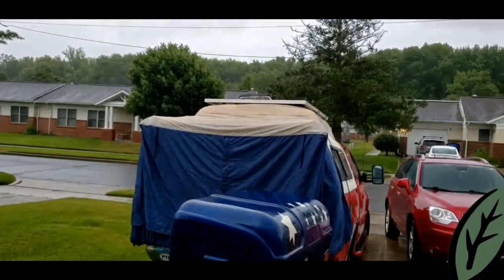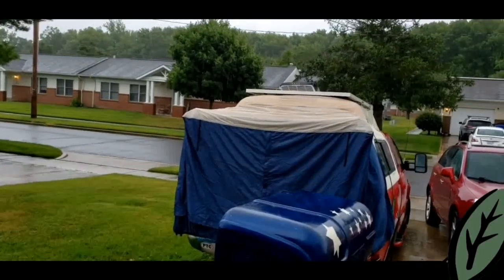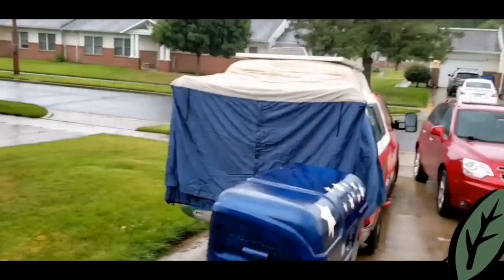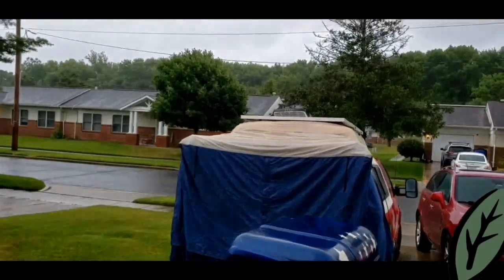That is my DAC tent. You put it on the back of your tailgate — tailgate's down, the back window is up. It's like a little tent. It hooks to your tires. It kind of looks like an old Japanese house there with the solar panels and the Max Air on top.